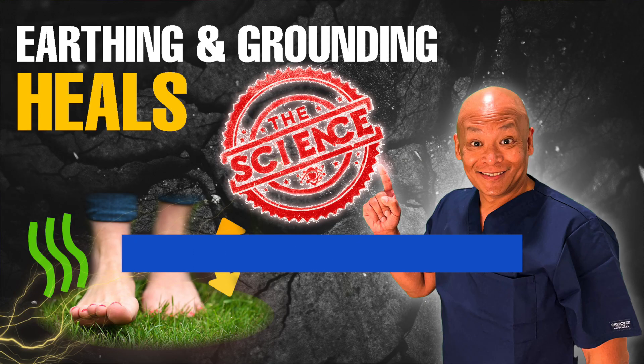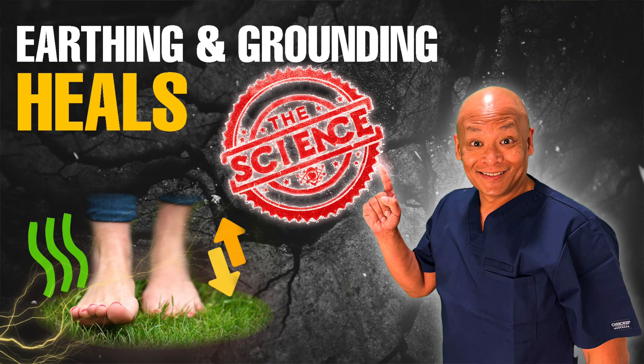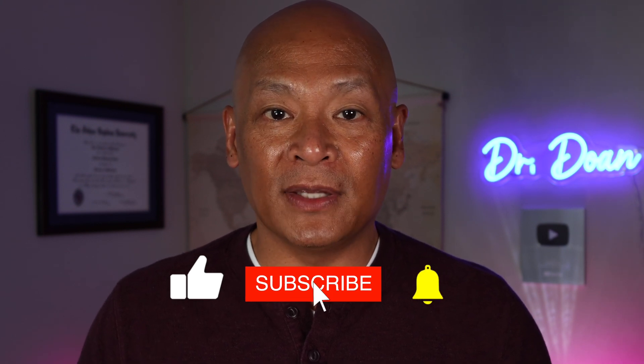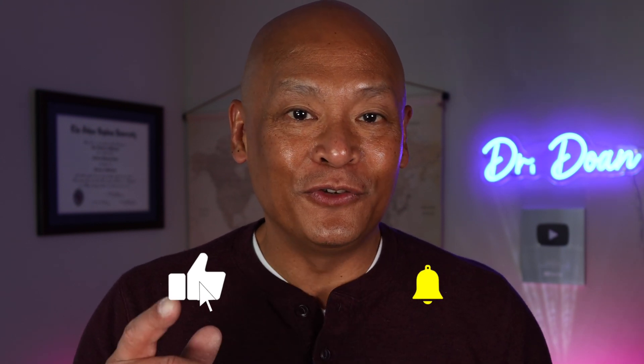Thank you so much for joining me today. I hope this video helps — I wanted to make a standard video that was short, concise, and to the point to show you exactly how to measure your body voltage. If you like this video, remember to like, share, and comment, and also subscribe so that you don't miss any future videos. Thank you so much and have a wonderful day.